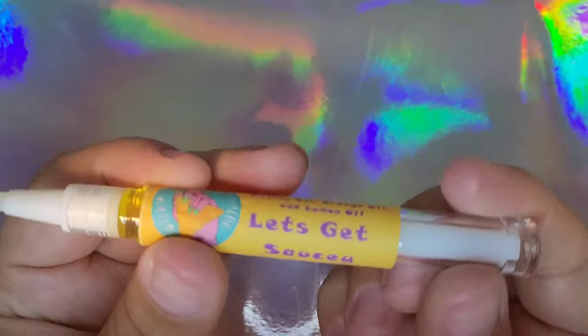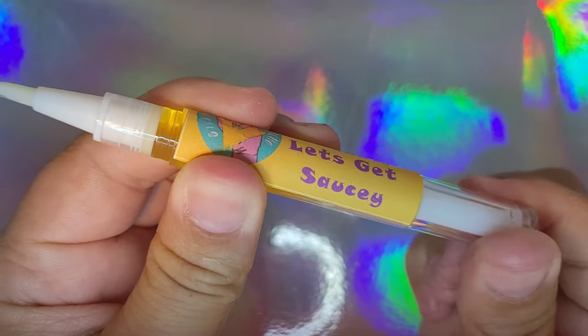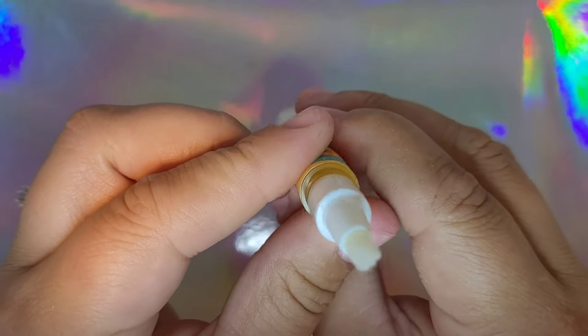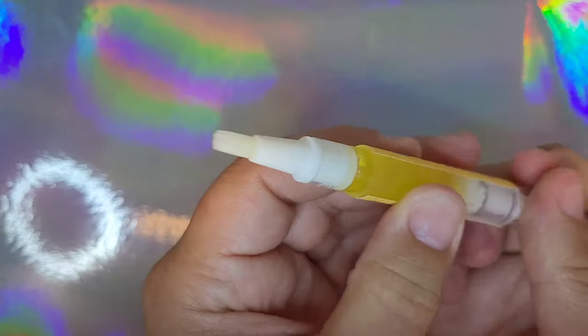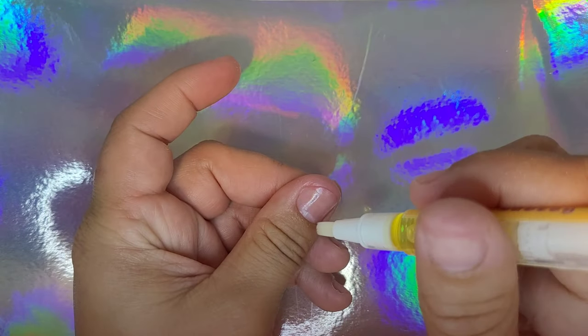As you can see, it has a little case with a lid so it is portable. We have a nice soft bristle brush here so you can get all the nooks and crannies in your cuticle. To get the sauce to come out, you just twist the bottom and it'll come up.